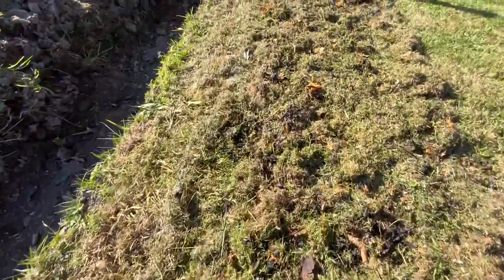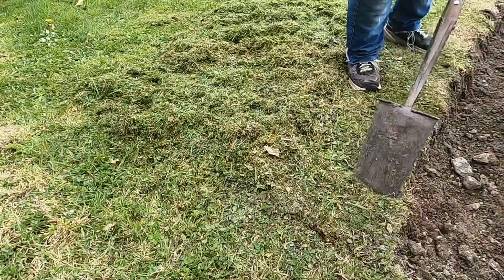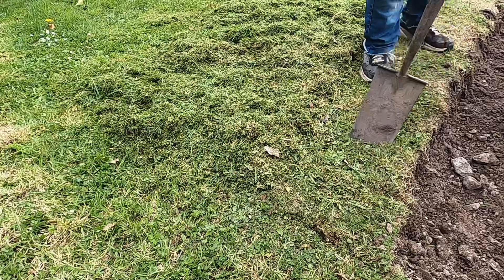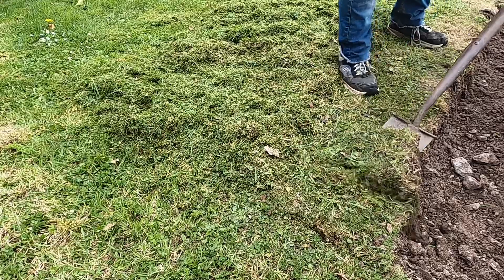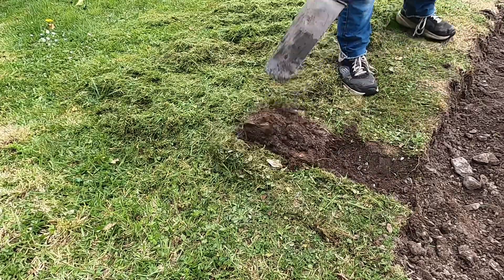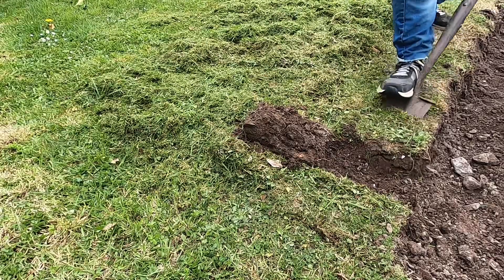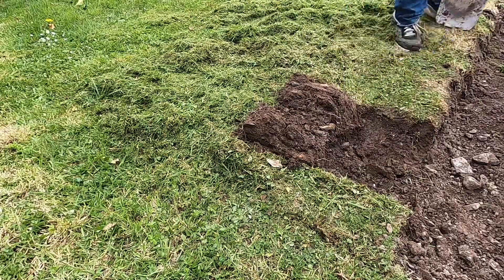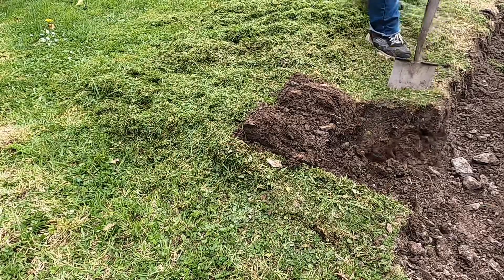First, I ran the lawnmower over the ground I'd chosen and mulched the grass to be a basis for fertilising the patch. As I've shown in previous videos, the whole secret — the magic of the old traditional way — was to turn one green sod hinged over on top of grass. And this then becomes the fermentation place where the potato can take off.